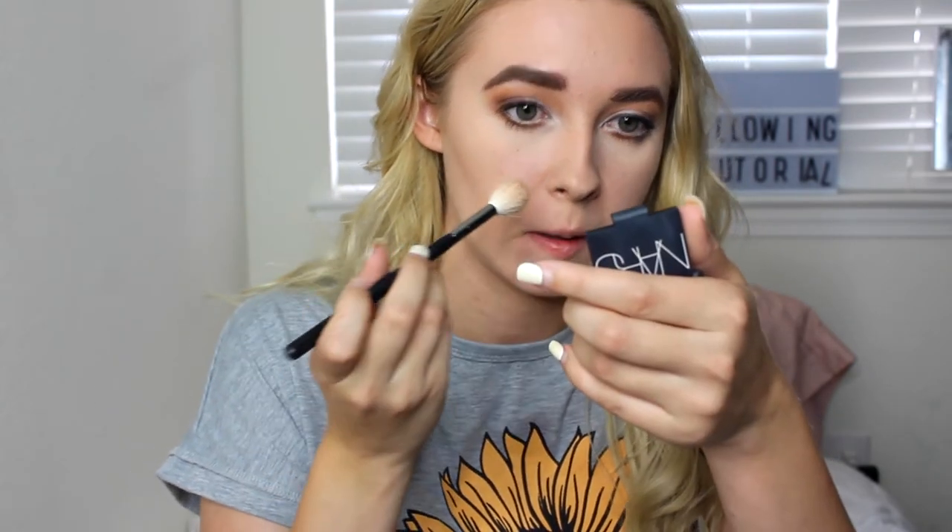And for my nose contour, I'm going to go back in with the same Kat Von D Shade and Light Palette. Just a suggestion: if you are going to contour your nose, match it to the contour on your cheeks or match it to something happening on your cheeks. I never contour my nose, but I guess I'm going to do it today. So I'm just going to use the same two things that I was using — the NARS Bronzer, same brush — and I'm going to very lightly do it.